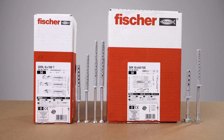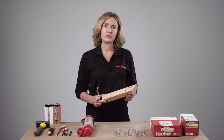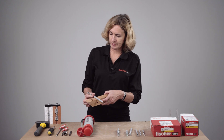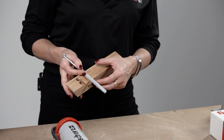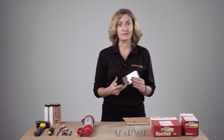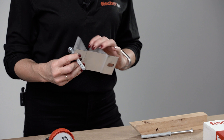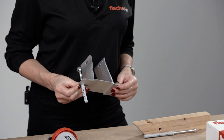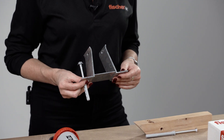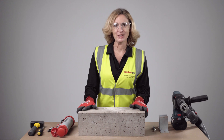Before any installation, make sure you have the correct anchor as specified for your job, and check you have the correct anchor lengths depending on your fixture. You also need to double check how thick your fixture is — in this case timber — to ensure the specified embedment depth is achieved. If you are using any packing, which is common when fixing rain screen brackets with shims, make sure that is added to your fixture thickness so you are not reducing the specified embedment depth, as otherwise loads would be compromised. Make sure you have full PPE before you start.